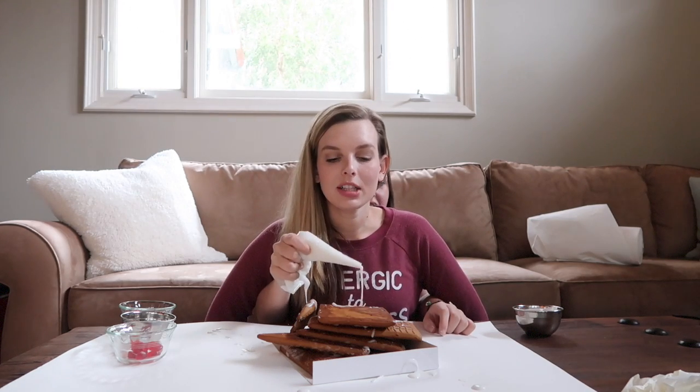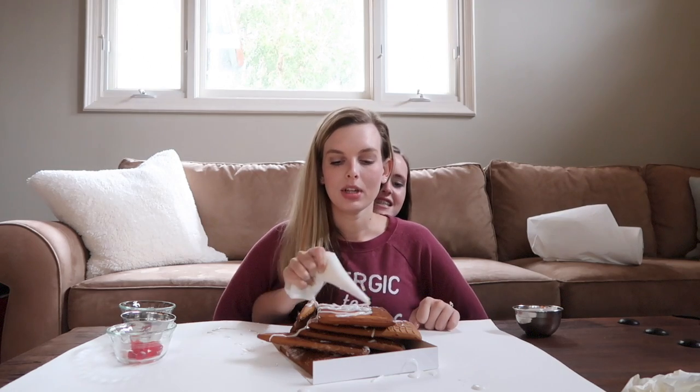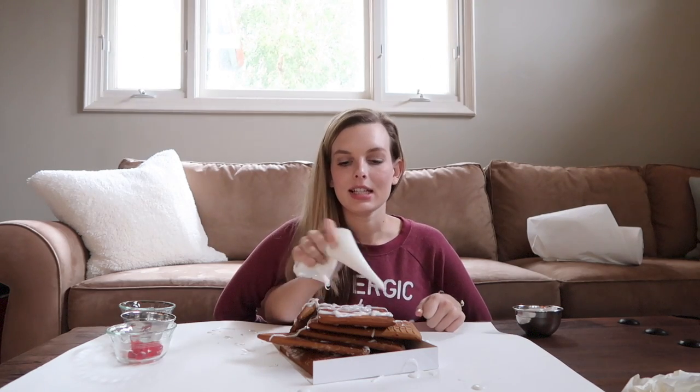Now I'm going to decorate the house. I'm going to stop flicking the frosting around and just put some frosting all over it so I can add the candy. I'm going to gently sprinkle sprinkles on the board — okay, that's enough sprinkles.